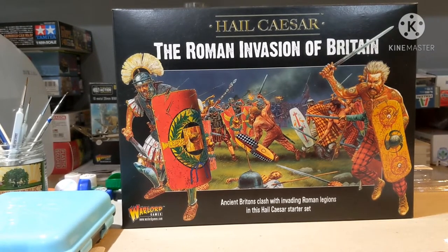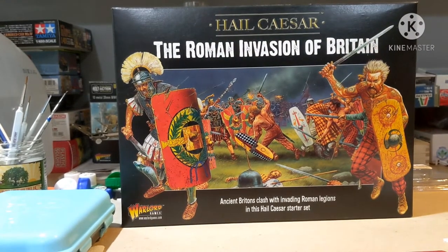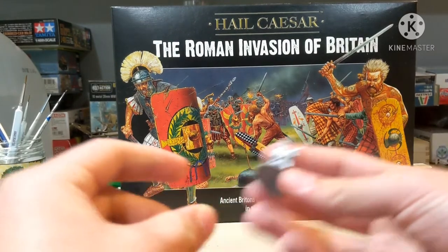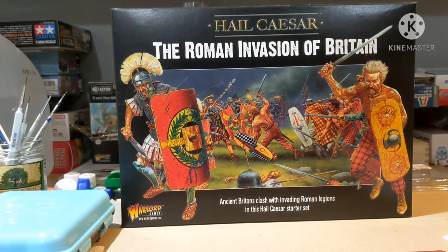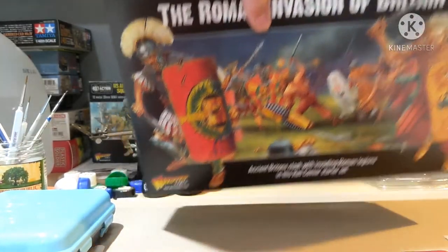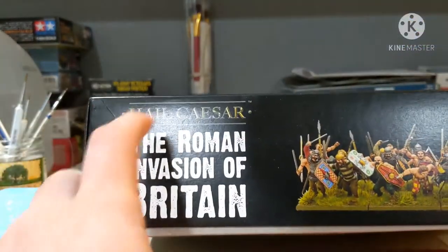I wanted to get into some 28mm miniatures because, as you've seen in some other videos, they're just a little bit bigger than 1/72nd scale, with more detail, and they sometimes just look nicer. But without further ado, let's get right into the unboxing.